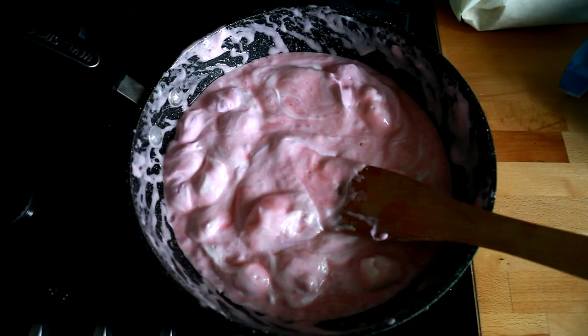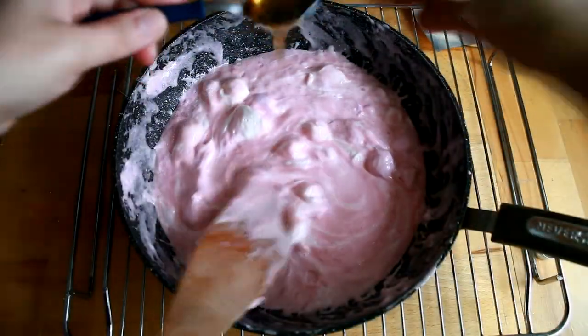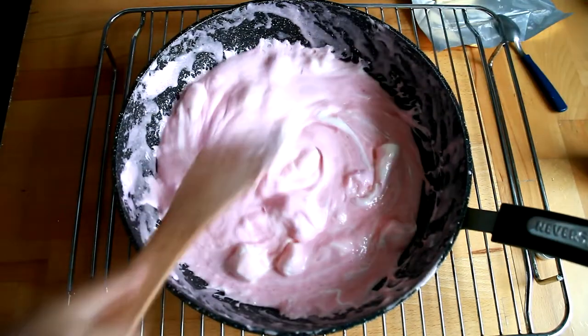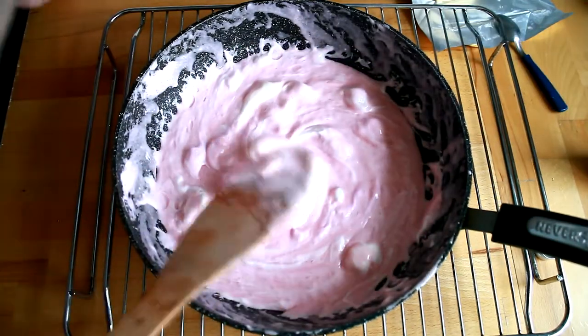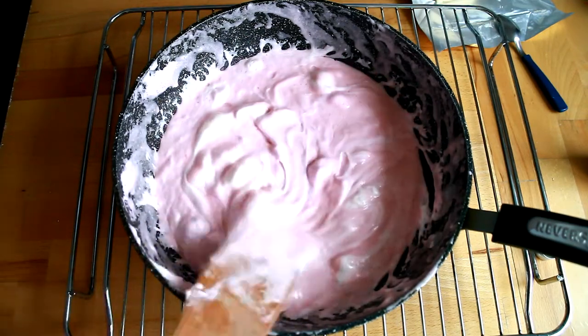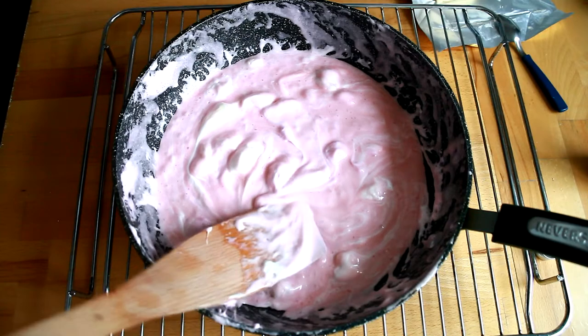And look at that! Remove from heat and add a teaspoon of vanilla extract. Then we are going to stir in the cereal and coat it with the marshmallow mixture.